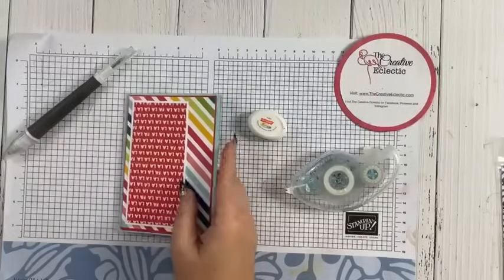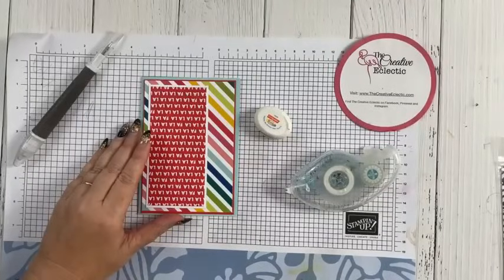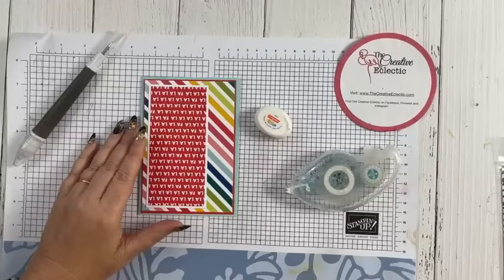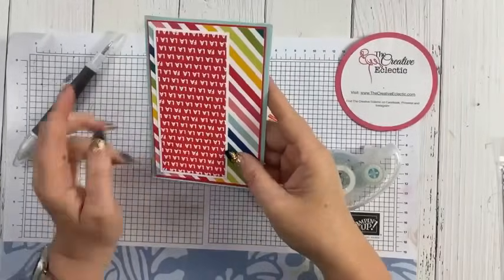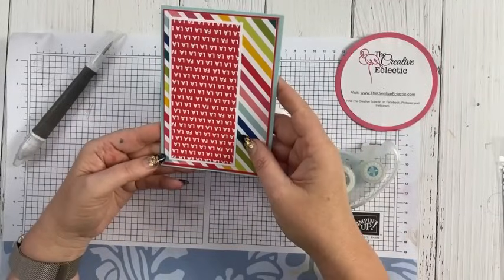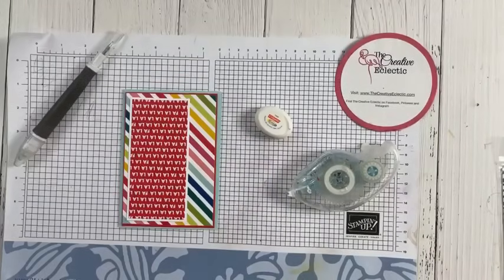Alright, I was in the middle of putting together a project — I wonder if you can guess what is wrong with it. You might notice that my words are upside down on my project. I don't have another piece of paper, I cannot just stick something else over top of it, and I really want to use this paper.